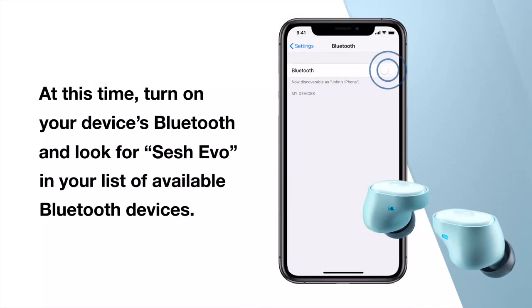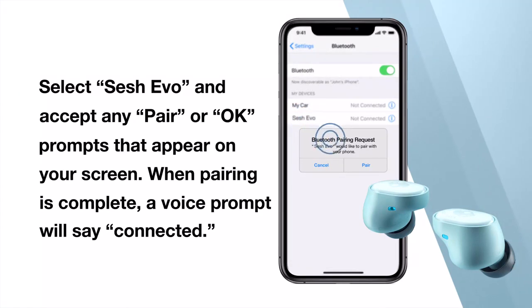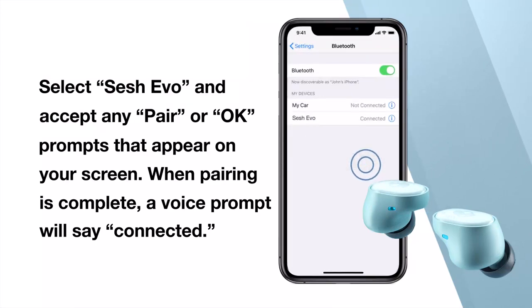At this time, turn on your device's Bluetooth and look for SESH EVO in your list of available Bluetooth devices. Select SESH EVO on your device and accept any pair or OK prompts that appear on your screen. When pairing is complete, a voice prompt will say: Connected.